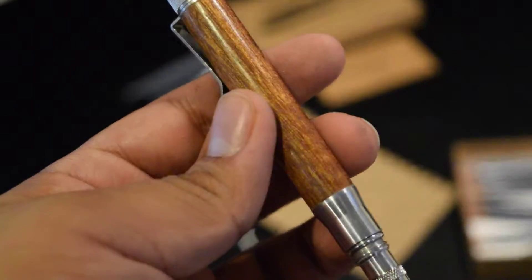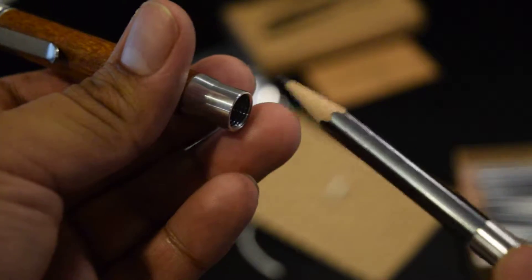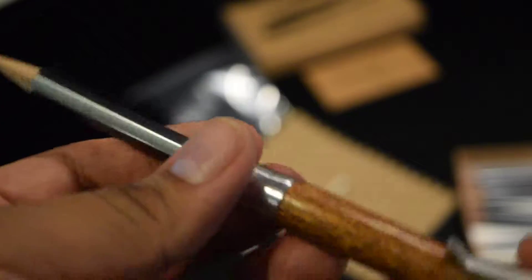Here's the pencil. You twist off, and there's a complete sharpener already. Twist back on, secure, and you're ready to go.